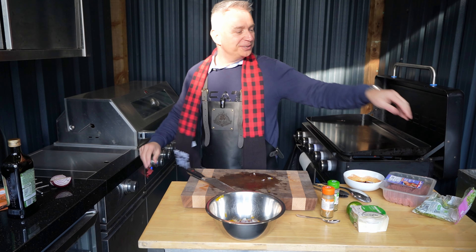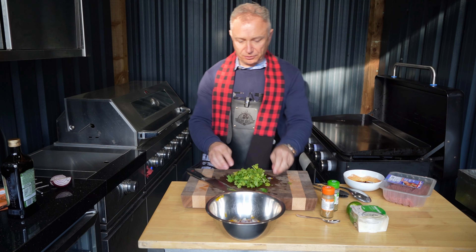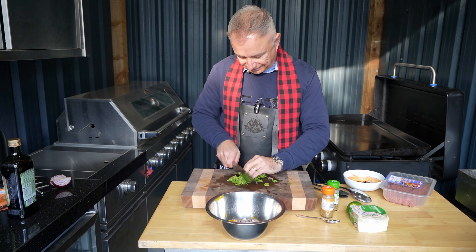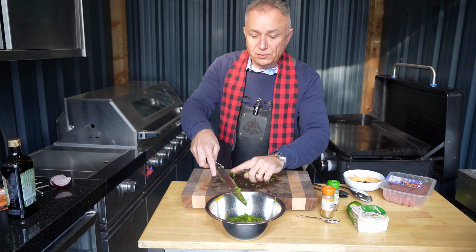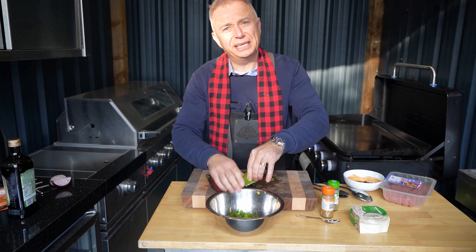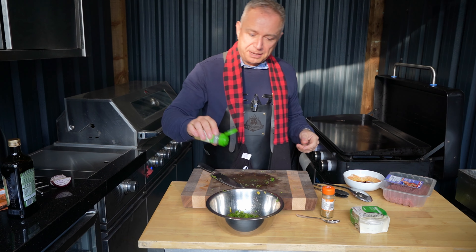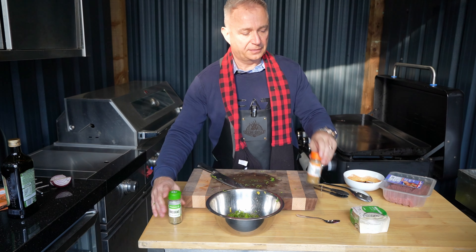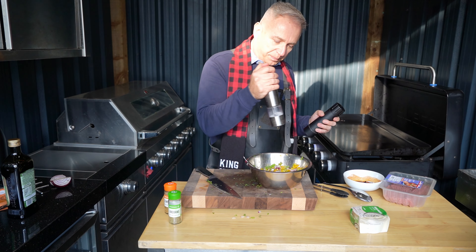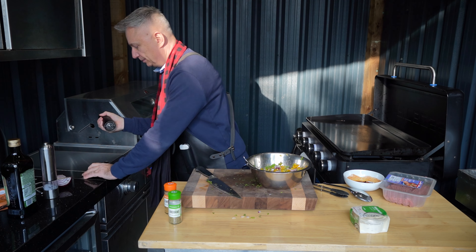To that we're going to add some coriander — as little or as much as you like. I love coriander personally, so I'm going to go reasonably heavy on it, and that goes in the bowl. Then quite simply, add the juice of one lime — it's a nice easy salsa. Try not to drop it in there. Then a bit of oregano, a bit of cumin, give that a mix up, and last but not least, a bit of salt to taste and a bit of black pepper.